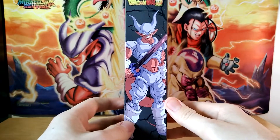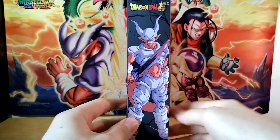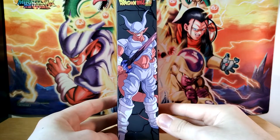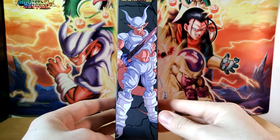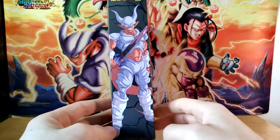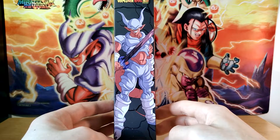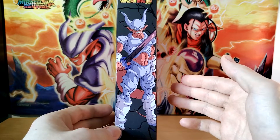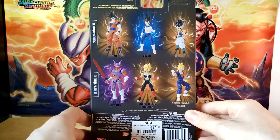One really cool thing about the Dragon Stars line — sorry, this guy's been in the closet for a little while, he's a little dusty — is the artwork on the side of the box is always fantastic. I don't think I've ever seen a Dragon Stars figure where I wasn't like, wow, that art on the side is really, really cool. With the camera like this, you can't quite see his eyes, it almost just looks like they're yellow, but there are two tiny little dots right there.